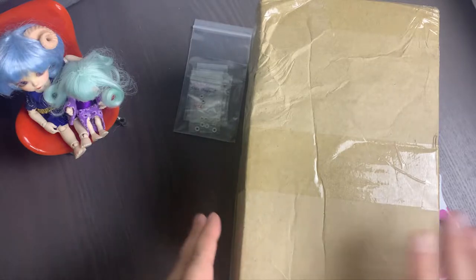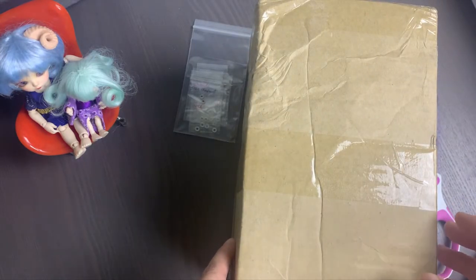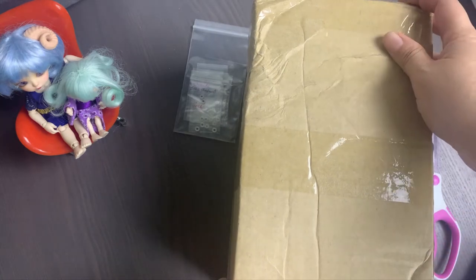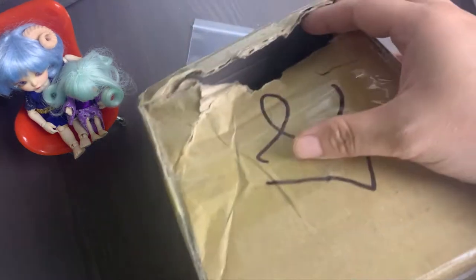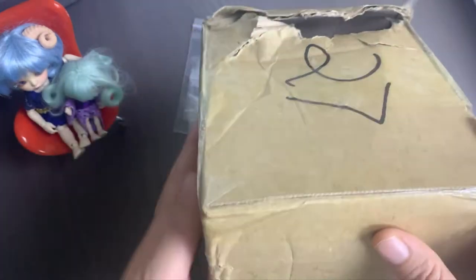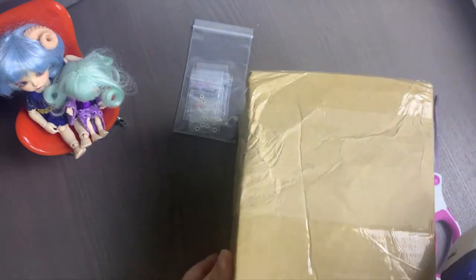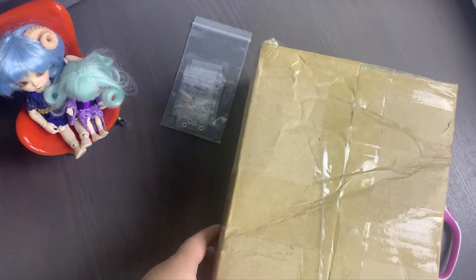Hi everyone. I had a new addition to my doll family — they arrived earlier this year. She is an SD size Raccoon Doll Jean head. The shipping box arrived with what looks like a hole punched by someone in customs, but fortunately it doesn't look like the main box was opened, as none of the tape was broken.